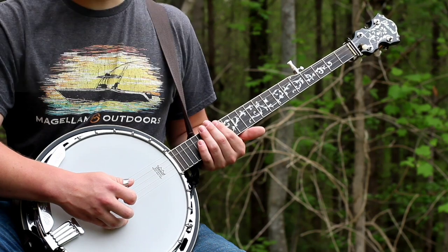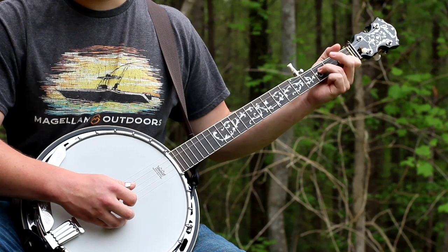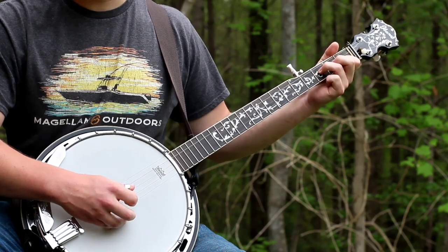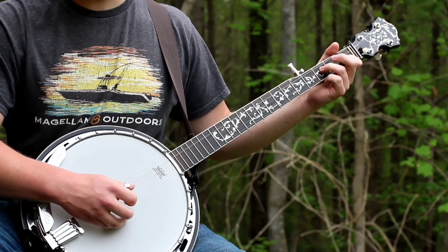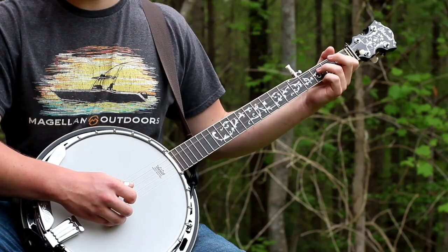One thing that you can do that I think makes it sound a little bit better — whenever you hit the third string at this part, try bending it just a little bit. Not a whole lot, just a little bit. If you do it too much it won't sound right, but just a little bit kind of adds a cool effect to it in my opinion.